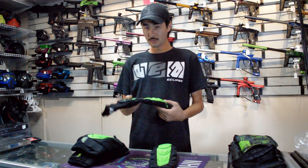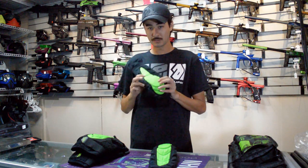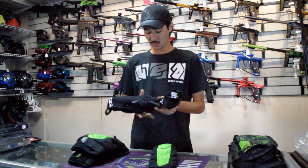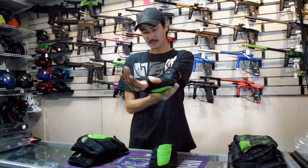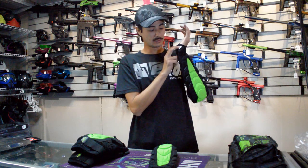They also came out with their new arm pads. Same thing — it's got the core compression foam in the center, which gives you a little bit more of a shock-absorbing tendency. The cool thing about these is that when they showed me these at Cup, I tried them on and the guy was telling me that they actually improved the gel padding right here. This is a little bit more comfortable.